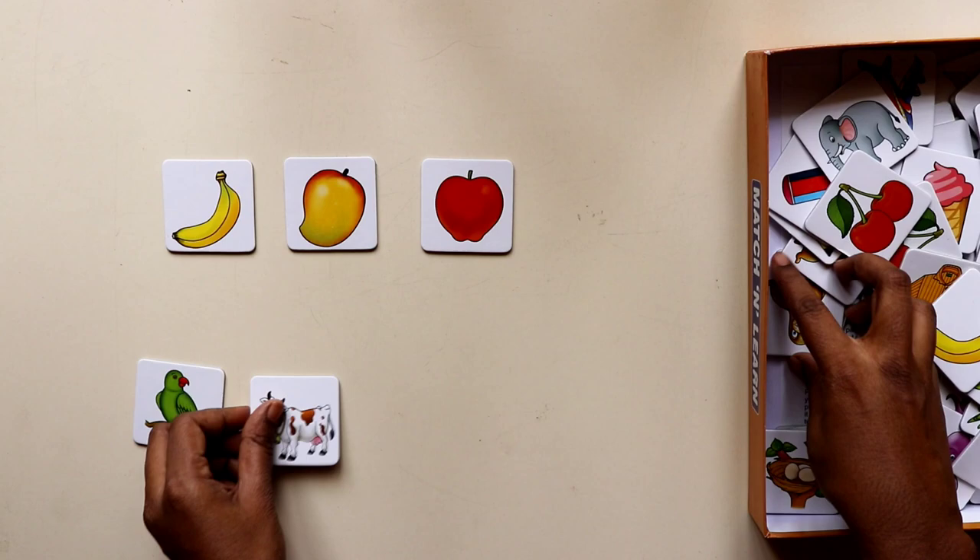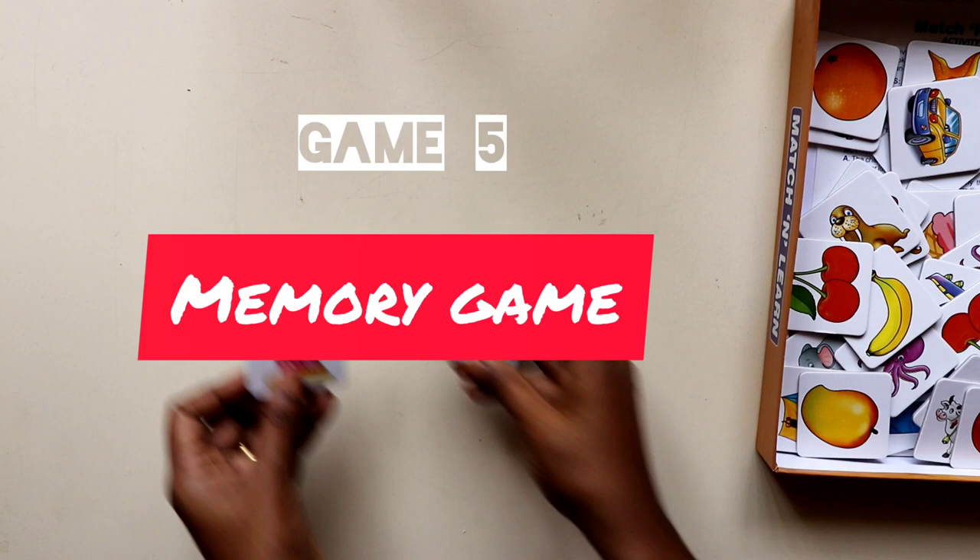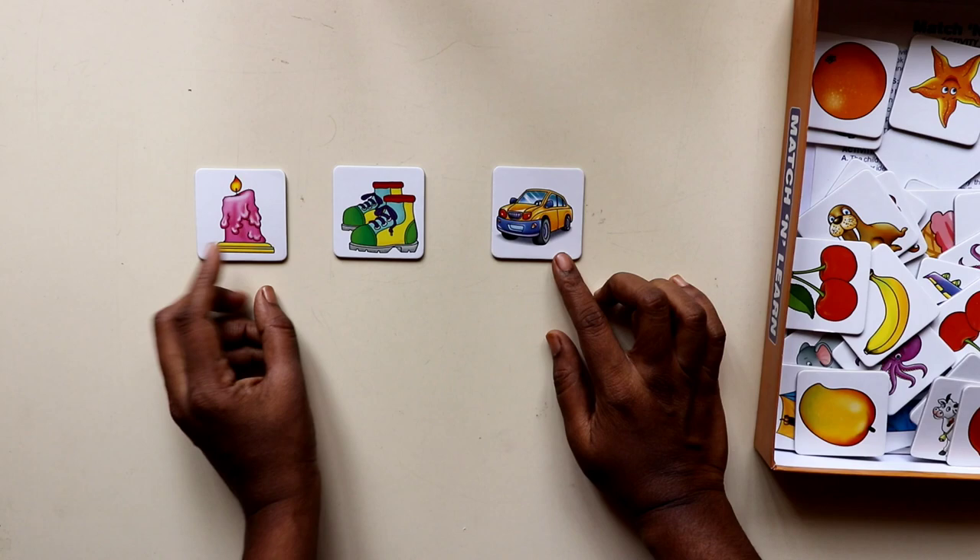Once they understand that this is a fruit and this is a vegetable, it becomes a fun way to keep them occupied. Moving on to the next activity, which is to play the actual memory game.